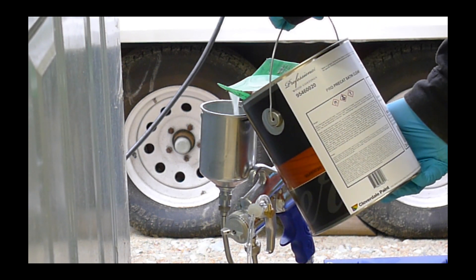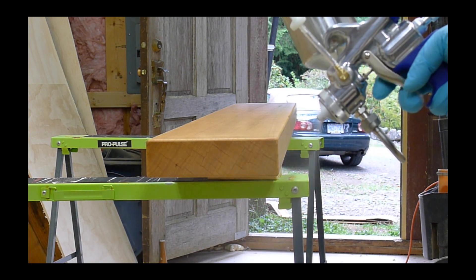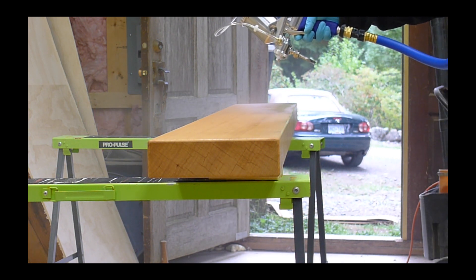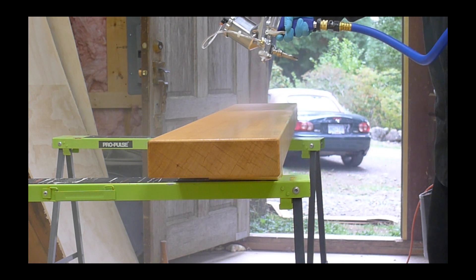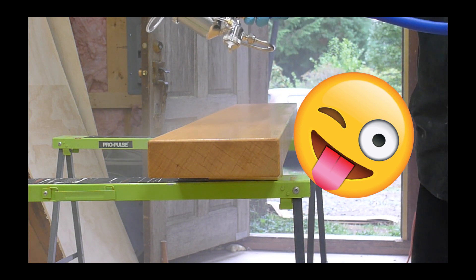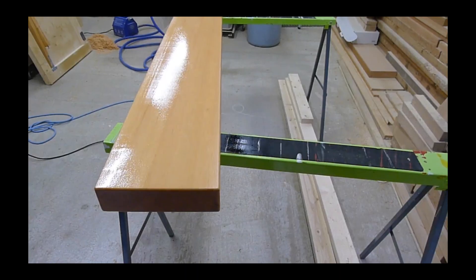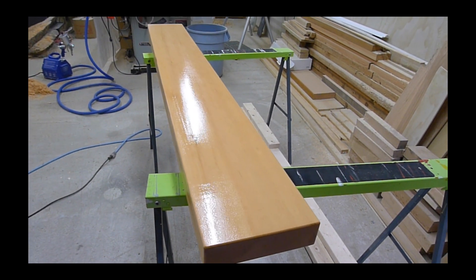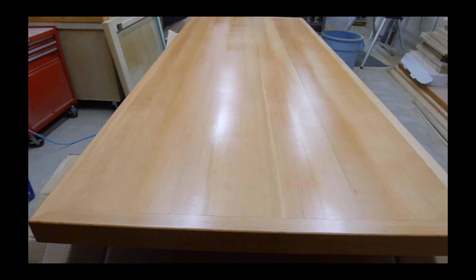I don't have a paint booth or anything even closely resembling one, so I ended up doing this with the doors open in my shop, putting down some drop cloths and then jumping right in. I am not a professional painter by any stretch, but I stayed at a Holiday Inn Express last night — just like back in 2013. Lots of sheen here that you can see as it's wet, but overall it looked pretty even. We'll see how it dries. Here's the tabletop after a coat two — it's partially dry in this shot, so it looks quite uneven.